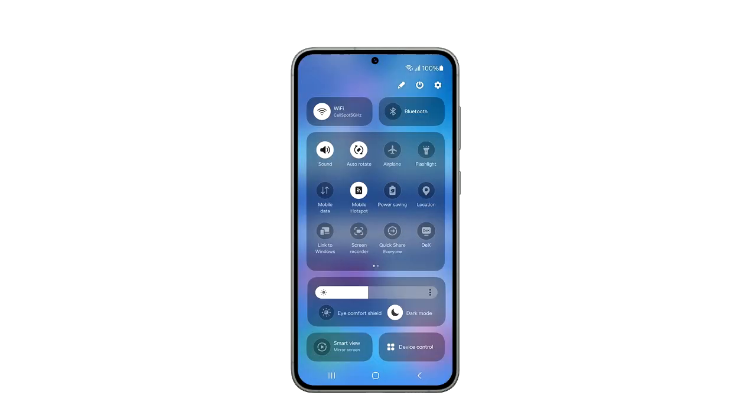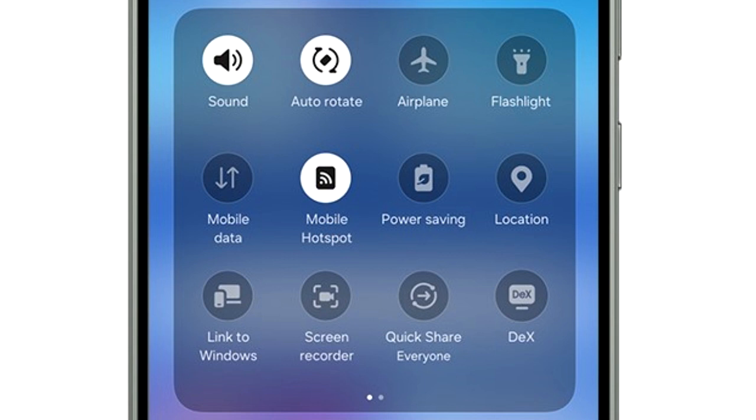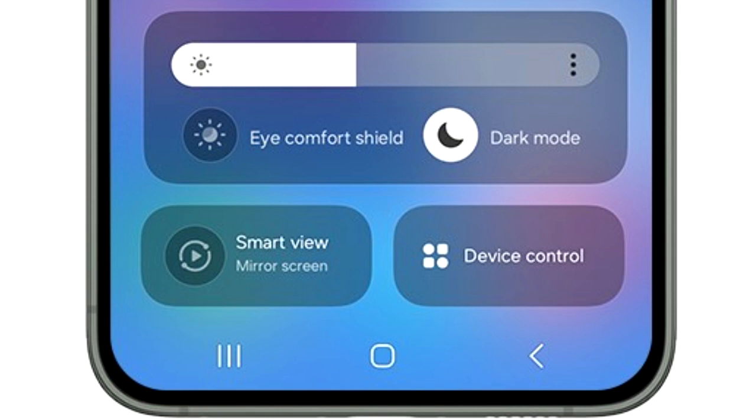As you can see, the quick panel has different sections. On top there are two big toggles for Wi-Fi and Bluetooth, and I think these will be customizable so you can add any toggle of your choice at the top. Moving down, there's a basic layout of all the quick settings, just like on One UI 5. The brightness adjustment bar has its own separate section which includes display-related things like dark mode and eye comfort shield. At the bottom, you again have two big toggles to mirror your screen and to see device controls.